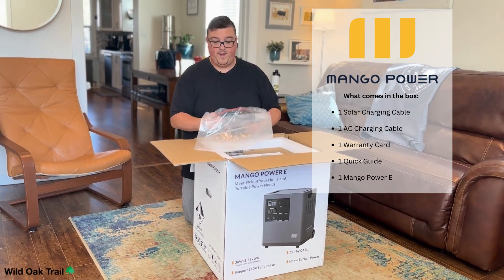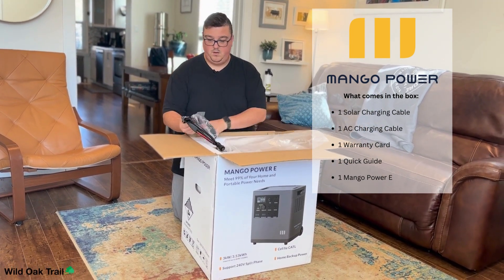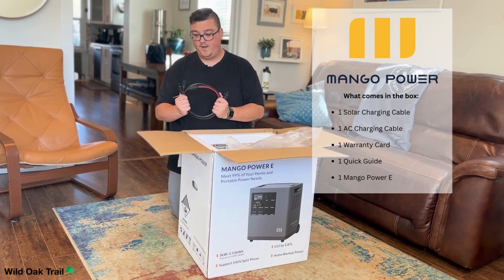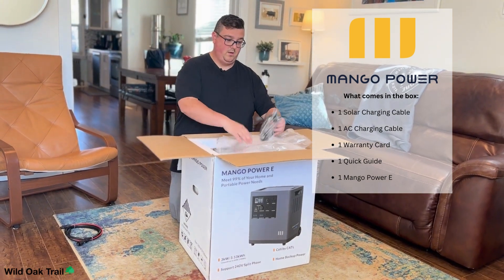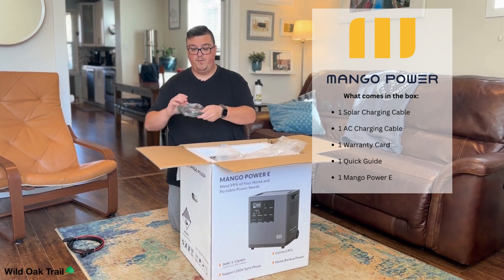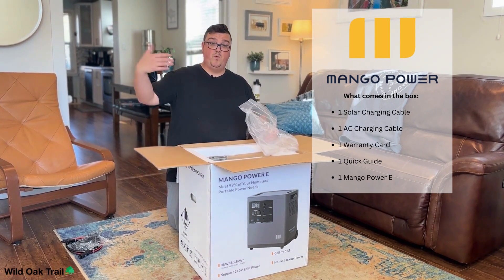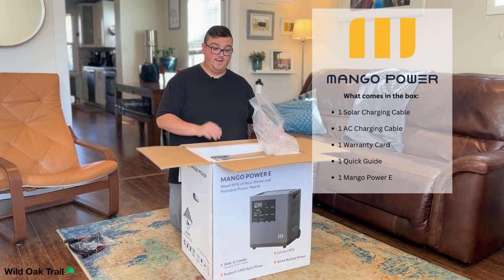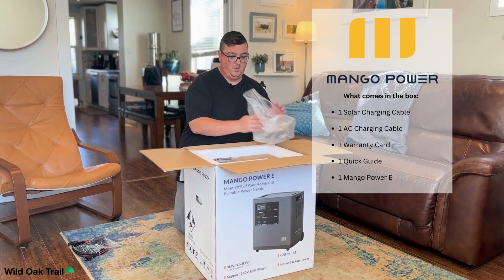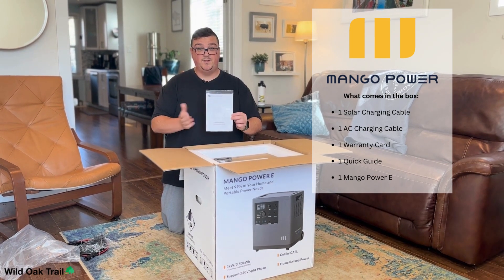We've got our bag of cables right on top. This is for our solar — we've got our solar cables here, our MC4 connectors. This is so that you can charge it at home; it's got its own unique charger that plugs into your wall outlet, your 120-volt at home. What's cool is it also comes with an app, so that allows you to monitor everything with just the ease of your phone.